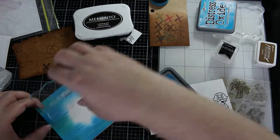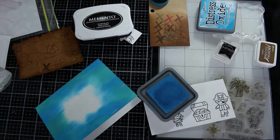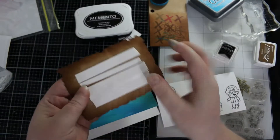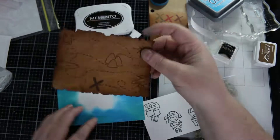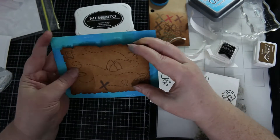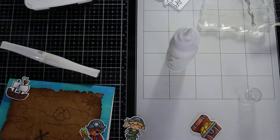The color I used was Mermaid Lagoon, which must have been one of the colors I used instead of Salty Ocean — a bit different for me, since Salty Ocean is usually my go-to for ocean. Here I am taking the foam adhesive off and I'm just curling up the edges a little bit.